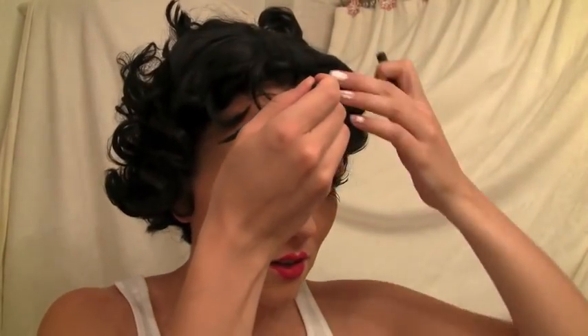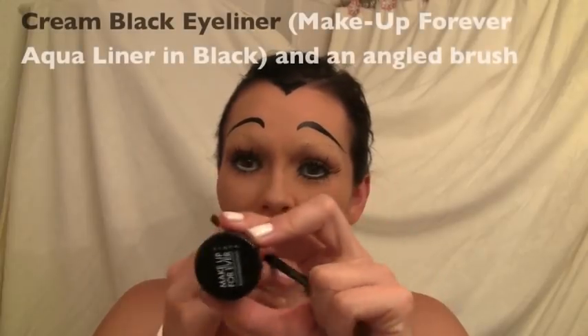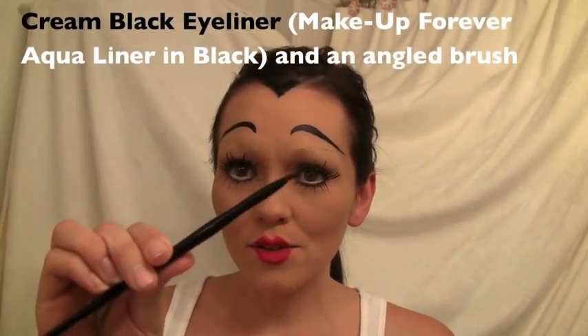Now I'm just going to take my black liner and draw this peak. Now that I have the eyebrows, I'm going to draw on some chunks of her curls because the wig kind of doesn't make it look as cartoony as I want. I'm using Make Up Forever Aqua Liner because it's waterproof, and an angled brush.